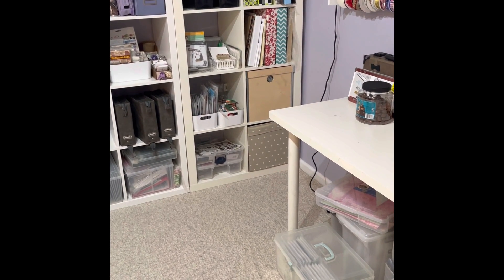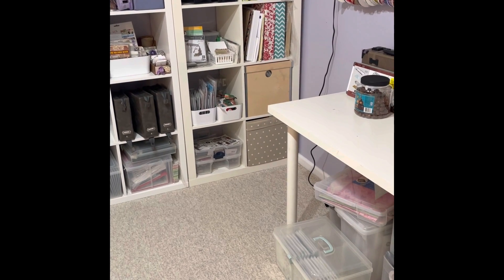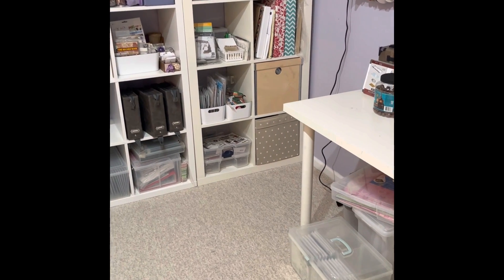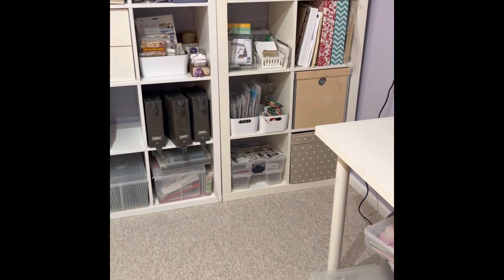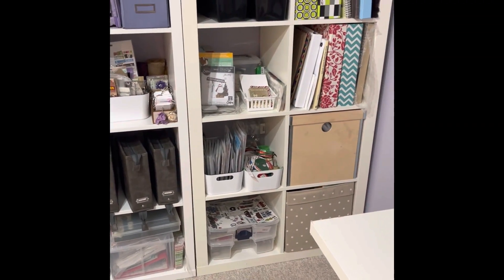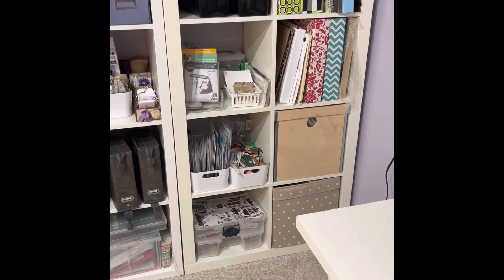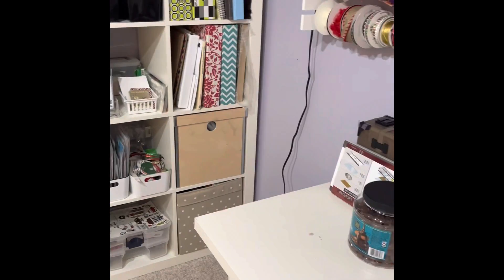Stamps, dies, ribbons — all of those things get stuffed in there, including paper. I've reorganized that a little bit so that anything I could pull out and move closer to my desk I was able to. We'll get there in just a second. Those are those four shelves.